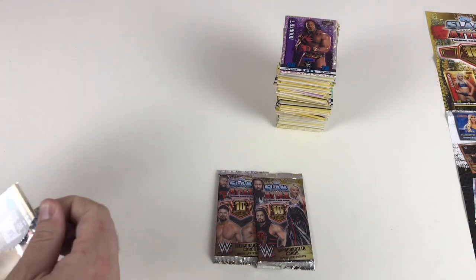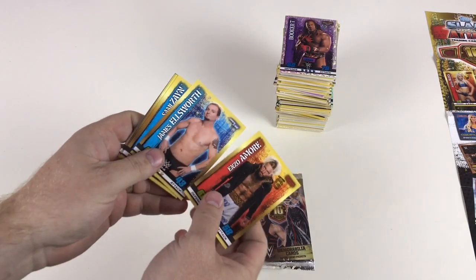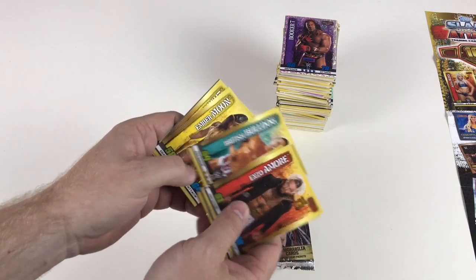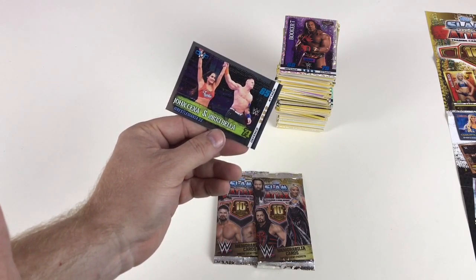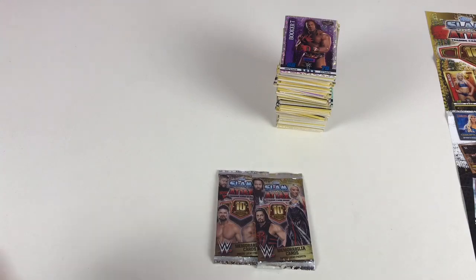Come on, special cards! Enzo Amore, James Ellsworth, Sami Zayn, Diamond Dallas Page, British Bulldog, Ember Moon, Tucker Knight, and John Cena and Nikki Bella WrestleMania 33 — that's a cool card. Last two packets — they don't feel very fat, don't think I've got anything special but you never know.